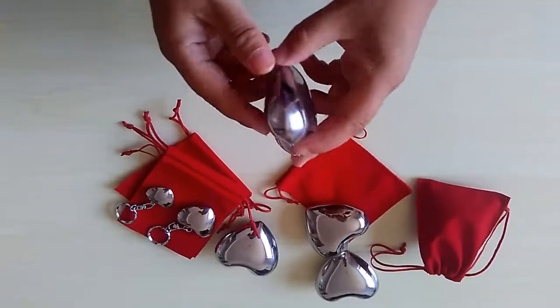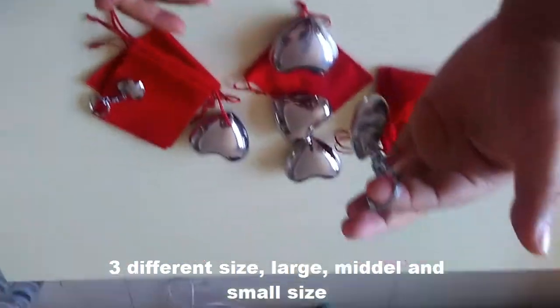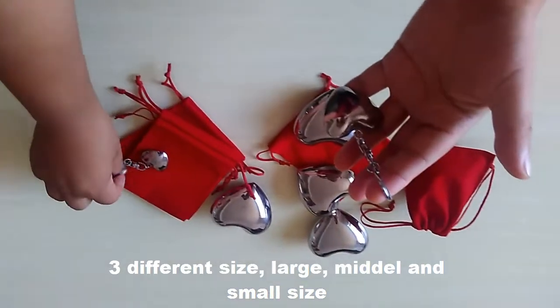This is a big size. Also we have the middle size. This is the middle size, and our small size.